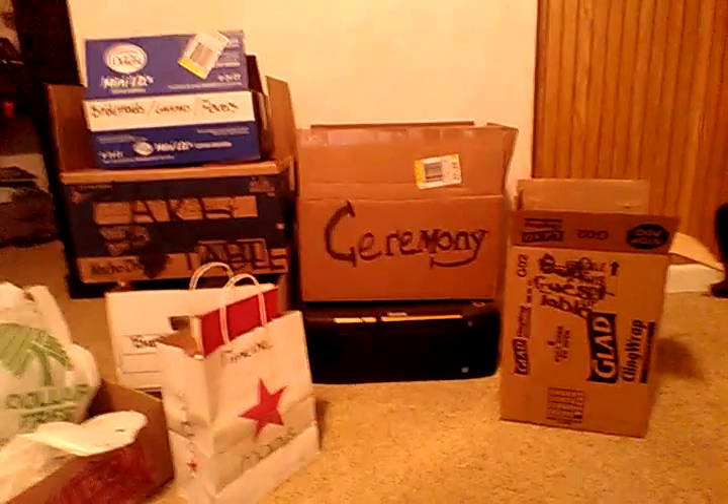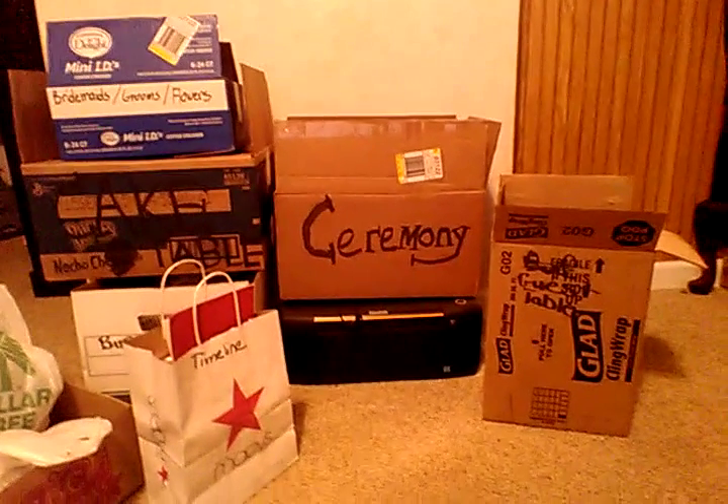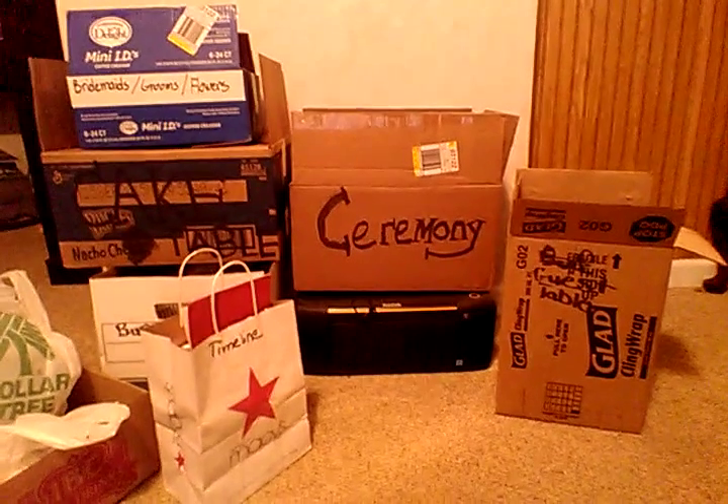Welcome back to Savvy Serena. This is part of my series, How to Plan a Wedding. To give you all a little bit of an update, I'm about two weeks from getting married.